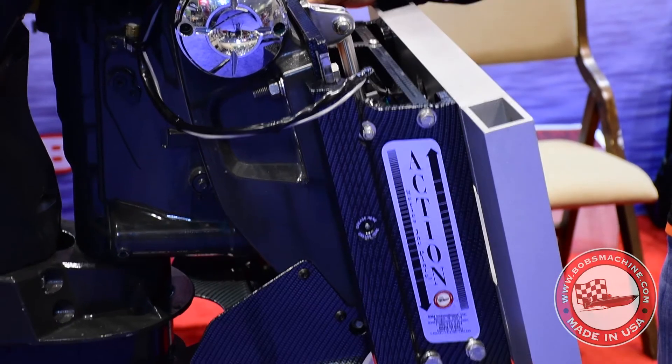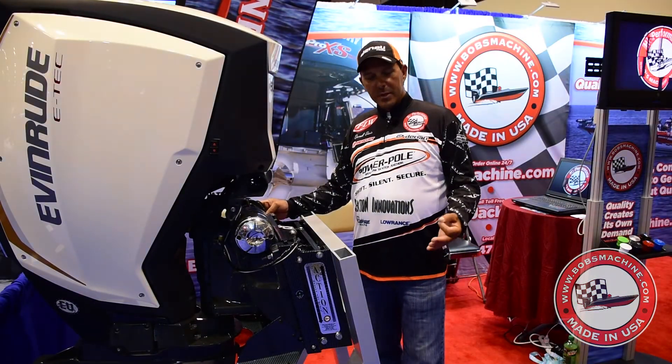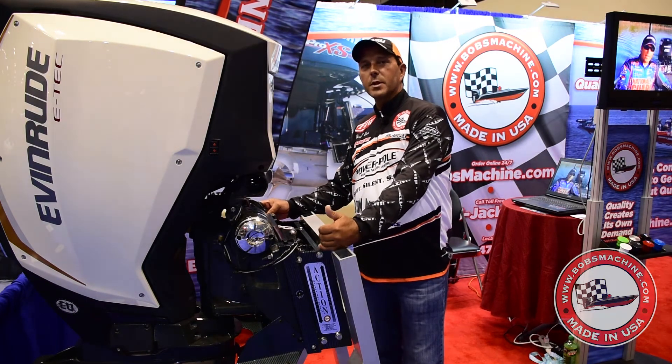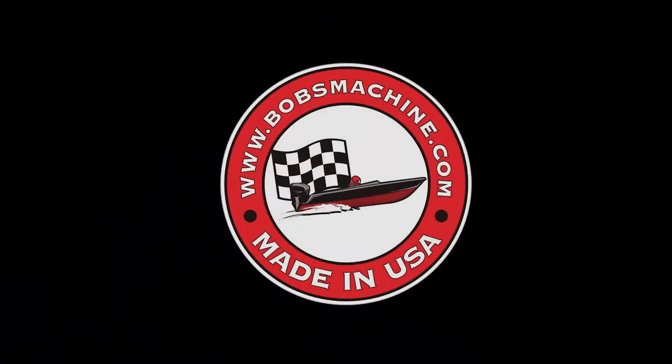They've got plates for every option of a boat that you've got, from a bass boat to an offshore boat to an inshore boat, flat boats. We've got them up to just 4 inches thick for little skips. Come check us out at bobsjackplate.com.